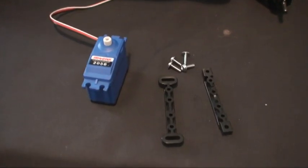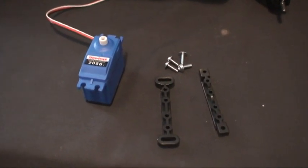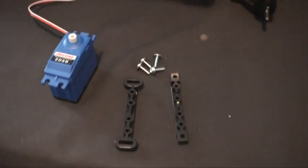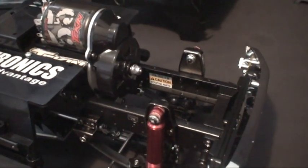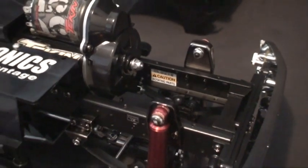Time to install my first servo. This is a waterproof Traxxas 2056 high torque servo, with a couple of mounting rods. Basically it's going to be going into the truck up front, and that little arm is going to be used to control the three-speed transmission.